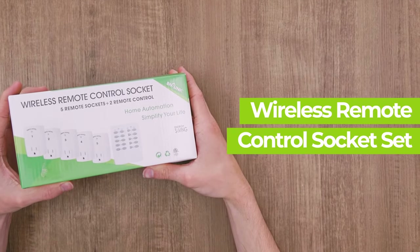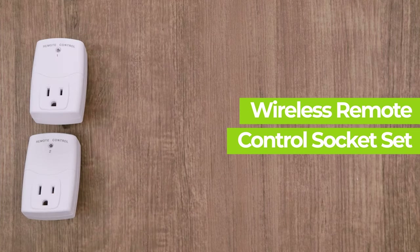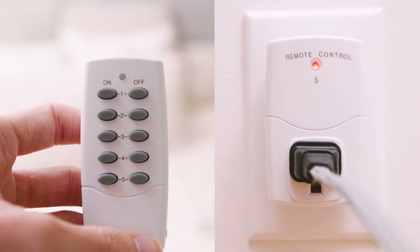The BN-Link Mini Wireless Remote Control Outlet Set is simple and easy to use. Turn five devices on and off from up to 100 feet away with the included remote. The remote signal can go through walls, windows, or doors.